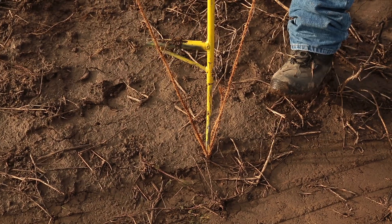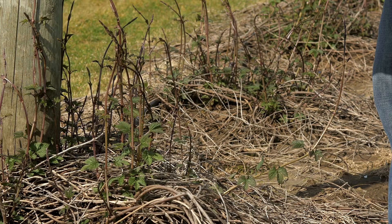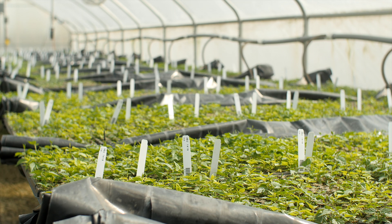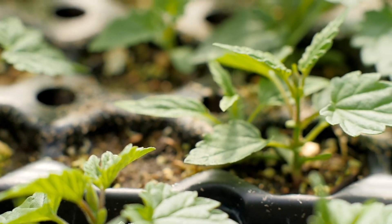Diseases are a constant problem for hops. It's important to check plants for them early in the growing season. Scientists walk fields and check any plants that may have early signs of downy mildew or other diseases. Genetic crosses and new varieties are tested in greenhouses, and the strongest and most disease resistant will get planted in the future.